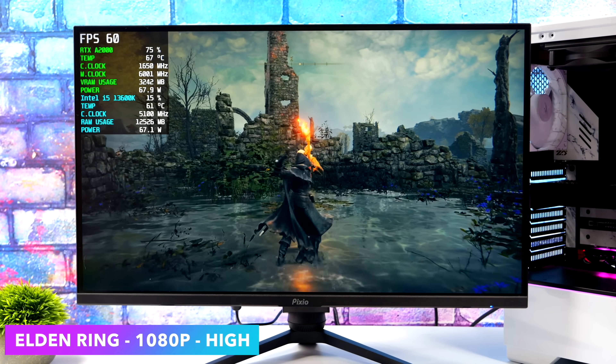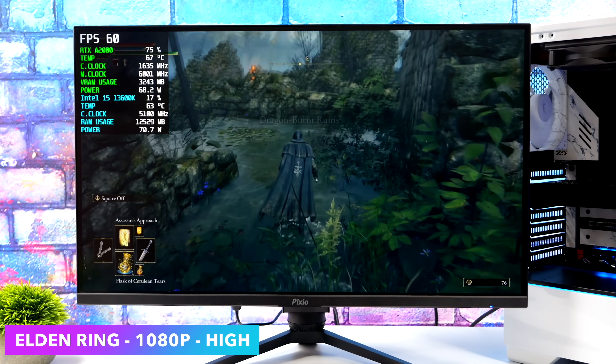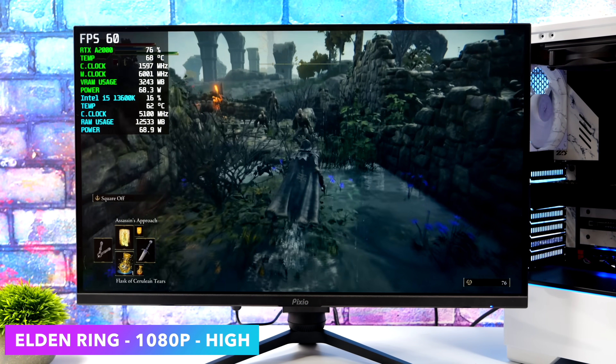The final game I wanted to test here was Elden Ring. We're at 1080p, high settings. Unfortunately we don't have any DLSS to mess around with, but if you take a look at the core clocks on the A2000, they're jumping up to close to 1600MHz with this one.